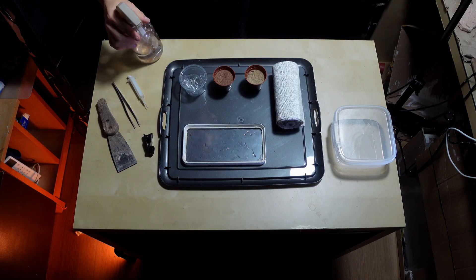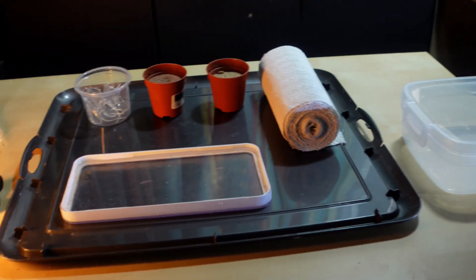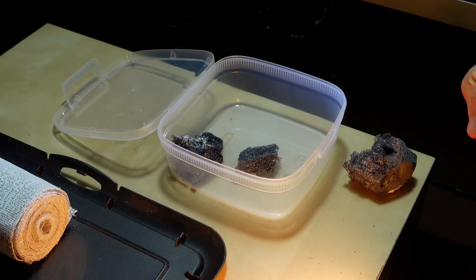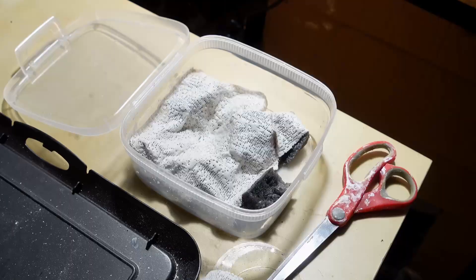We're making an anthill that will look like an ant base on Mars. Once all the materials are collected, we pour water and use special layers of gypsum that I soak and apply to the container. This will be the basis for building the rest of the future capsule. I put some foam under the bottom of the plaster for volume.